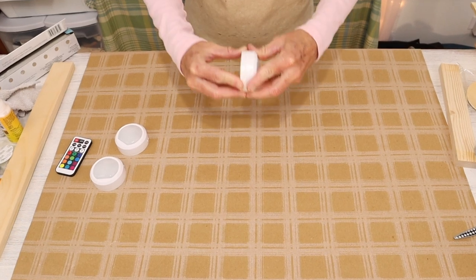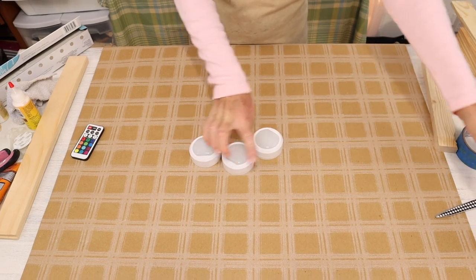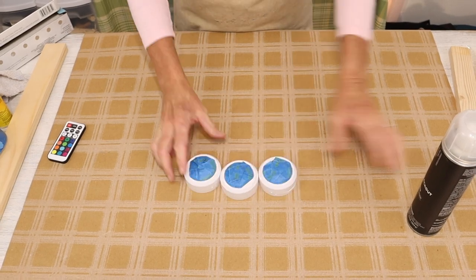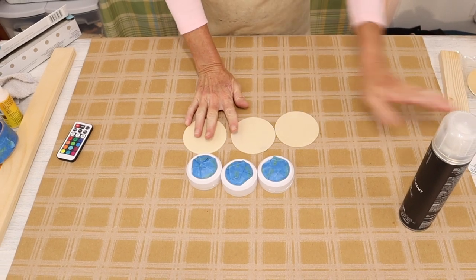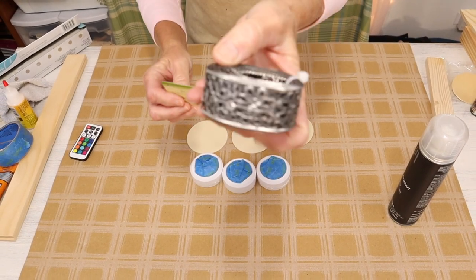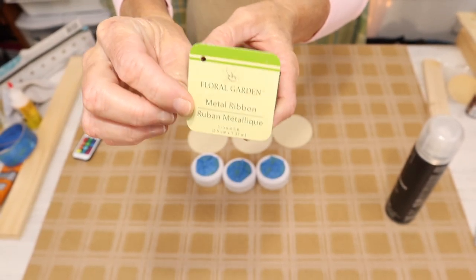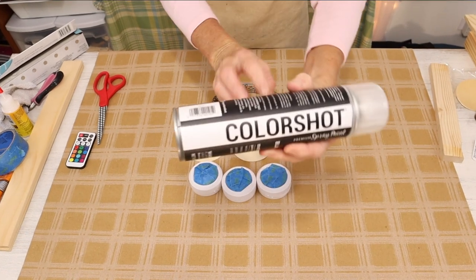Once we have the batteries in our puck lights, we want to prepare them for spray painting. To do that, you'll just take some painter's tape and cover the light source, leaving the white trim exposed. Along with the puck lights, we're going to be painting these three wooden discs and two rolls of this metal ribbon from the Dollar Tree. The spray paint we'll be using is Color Shot in Blackout.